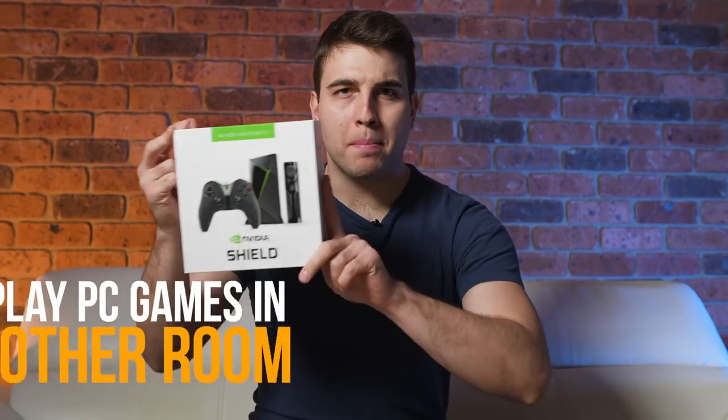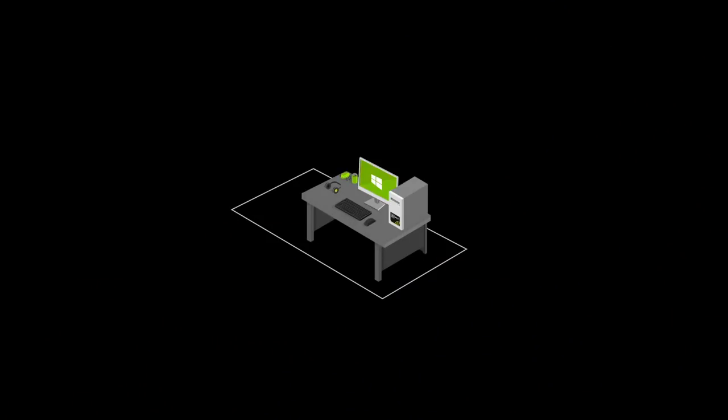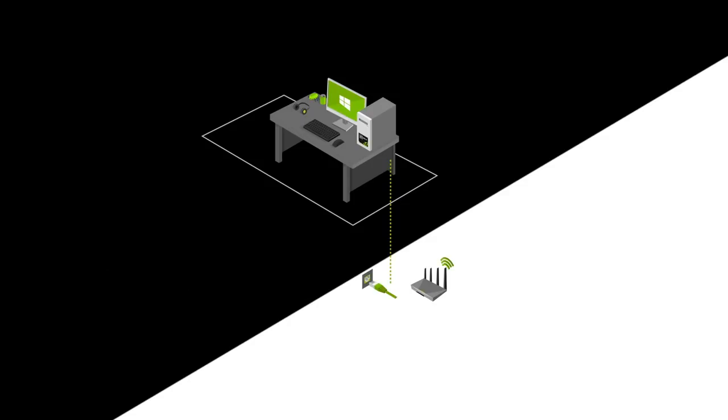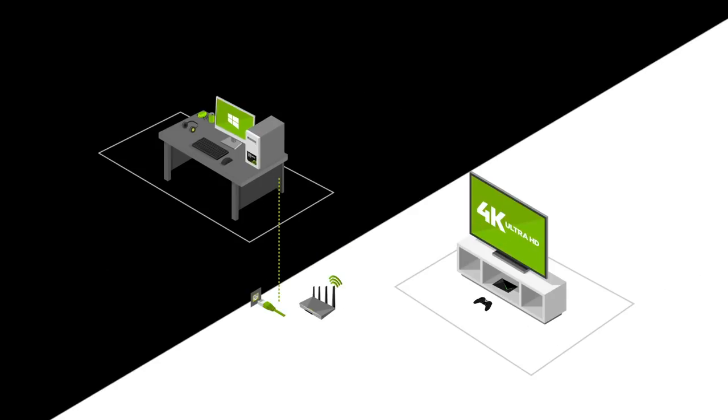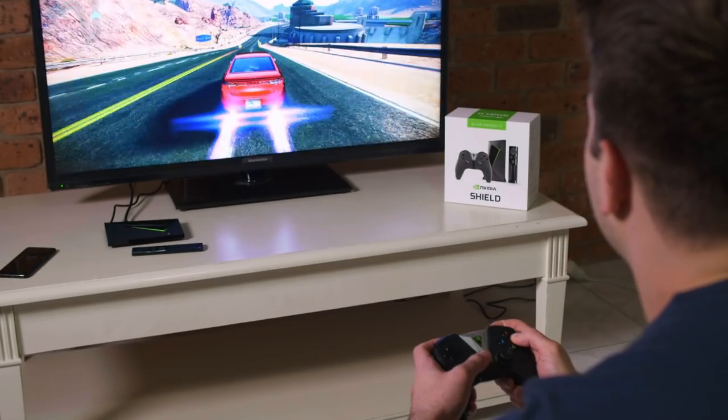But let's now get straight to it. Number one: play PC games in another room. To utilize the power of your gaming PC in a different room, you'll need to have a PC equipped with an Nvidia GeForce GTX graphics card. You'll then need to ensure that both the Nvidia Shield TV and your GeForce GTX equipped gaming PC are connected on the same network. You can connect the Shield TV to your network wirelessly, though for the best experience connecting via Gigabyte Ethernet is highly recommended.